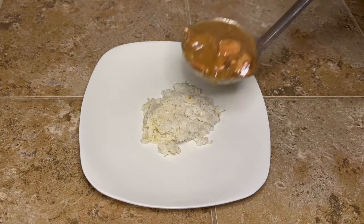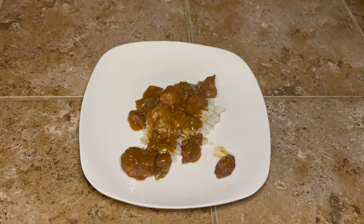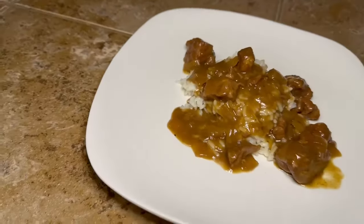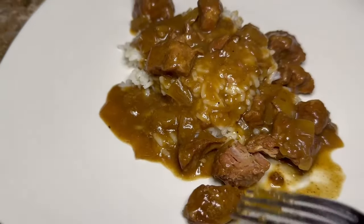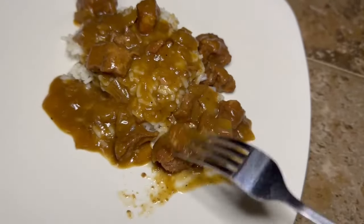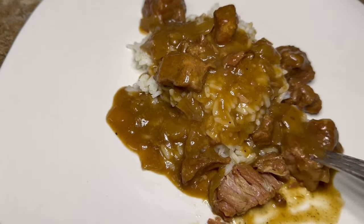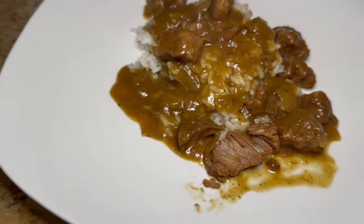This is all there is to it — just put a little bit of rice on your plate and pour some of your beef tips and gravy right over top. This stuff is so good. It's really good on a cold night, but it's good on a warm night too — just turn the air conditioner up and pretend like it's wintertime! You can serve it with green beans, asparagus, broccoli, whatever you want on the side. Look — I barely touch it with the fork and it is just falling apart. It's like butter, so soft and tender, super delicious. Eat as much as you want — calorie free! Just kidding, it ain't calorie free, but it sure is good.